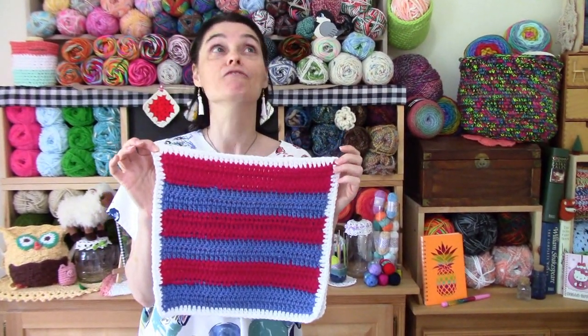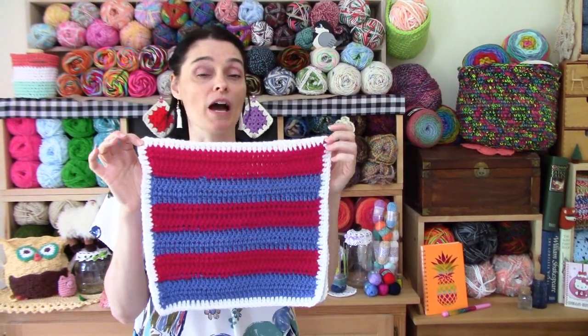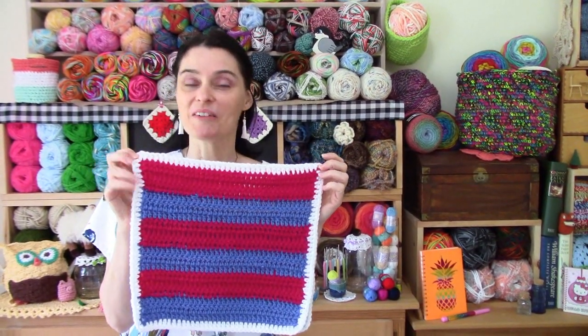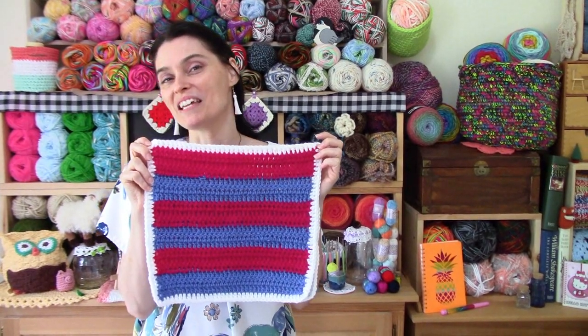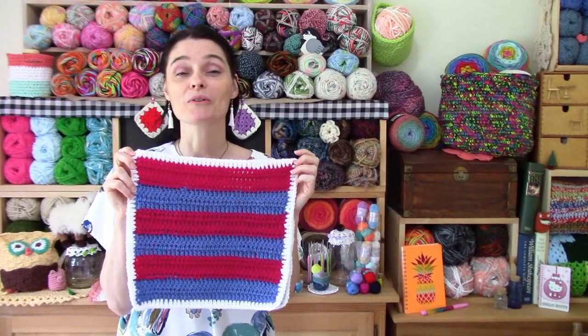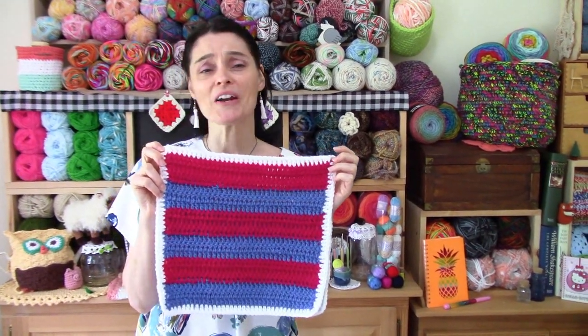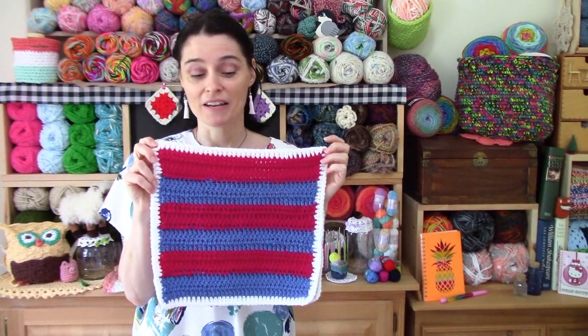Traditional patchwork is full of shapes being made out of little strips of cotton or other fabric that they may have had lying around, so this month we are going to do something in that vein. This is a really simple pattern — you're basically just double crocheting back and forth for six individual stripes. It's a great scrap eater.